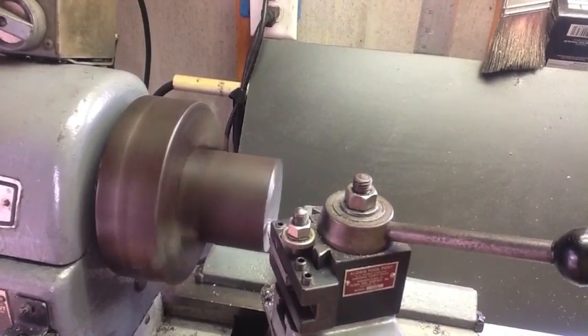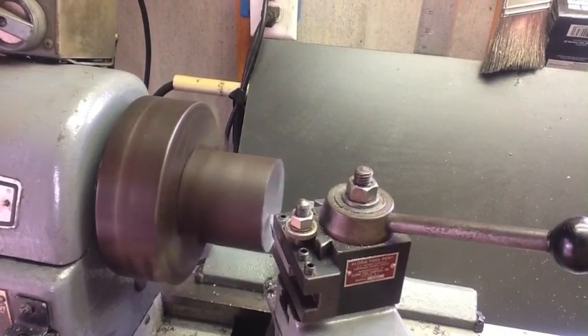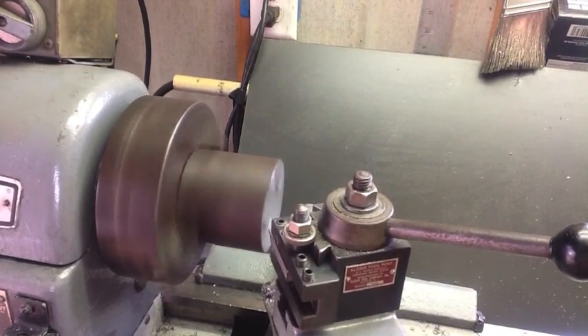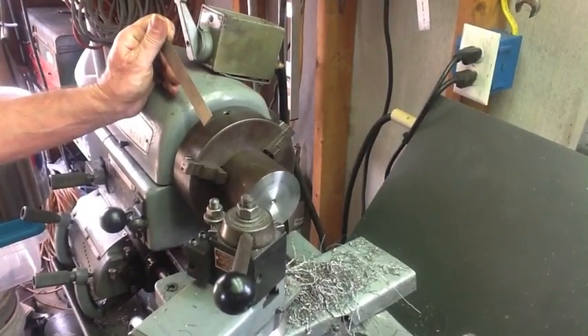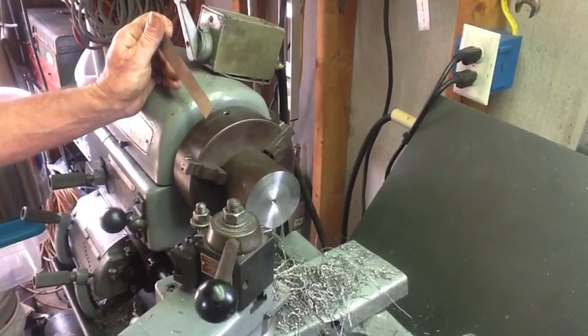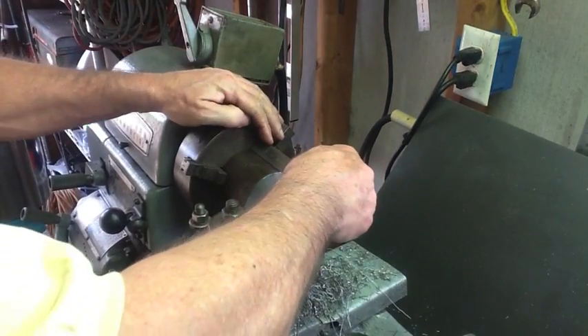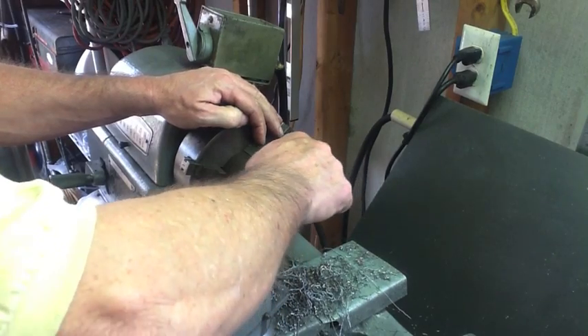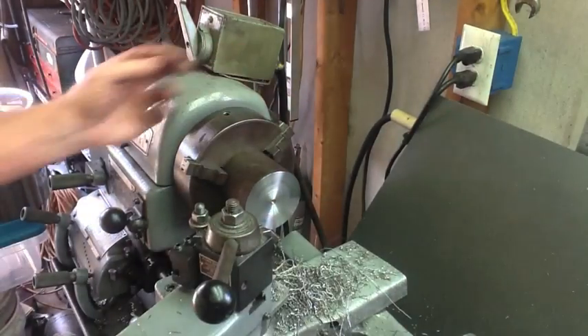I was kind of surprised that the cut on the multi-thousand dollar bandsaw wasn't a little bit straighter — I had to take off more than I wanted. We were shooting for a length of two and three quarter inches, but that was not set in stone, so we ended up at two and five eighths. It'll be just fine, so time to move on to drilling while we have it in the chuck.